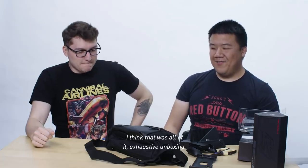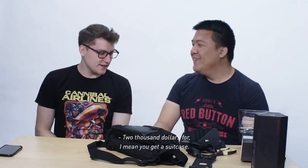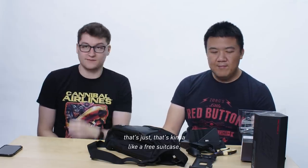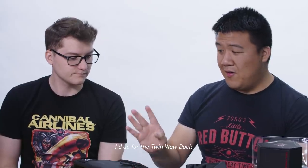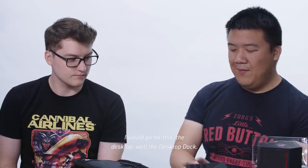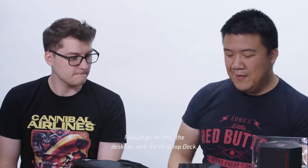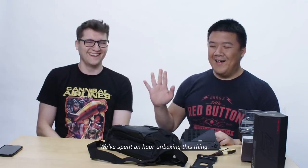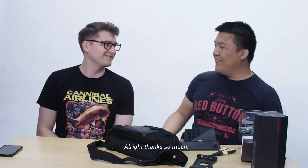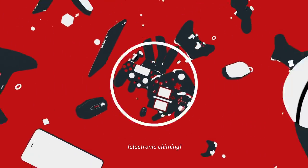That was the exhaustive unboxing. $2,000 for — I mean, you get a suitcase. And if you're not traveling with all this stuff, it's kind of like a free suitcase. I would go for the controller, the TwinView Dock, and the desktop dock. We've spent an hour unboxing this thing. Stay tuned for our full review on IGN.com. Check it out on Mashable.com as well. Thanks for having me, Kevin. Thanks so much.